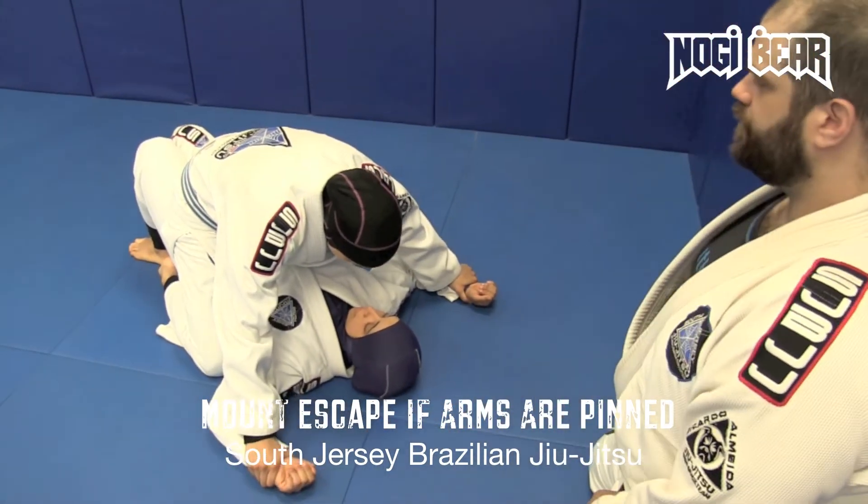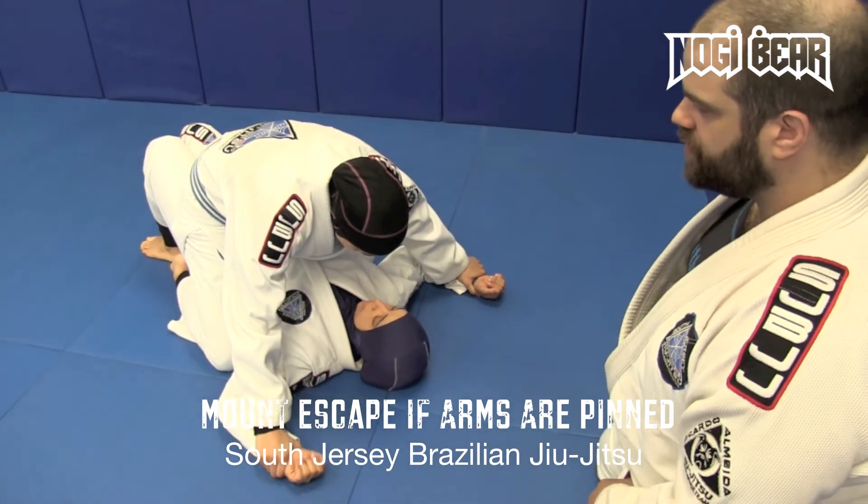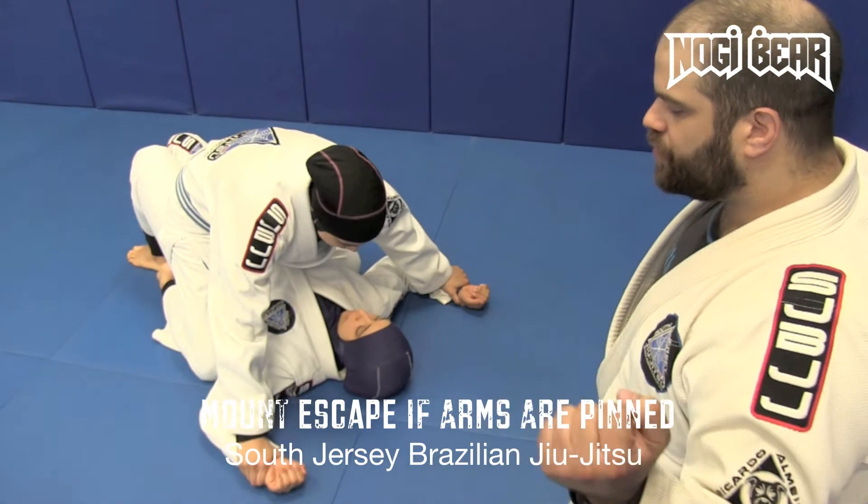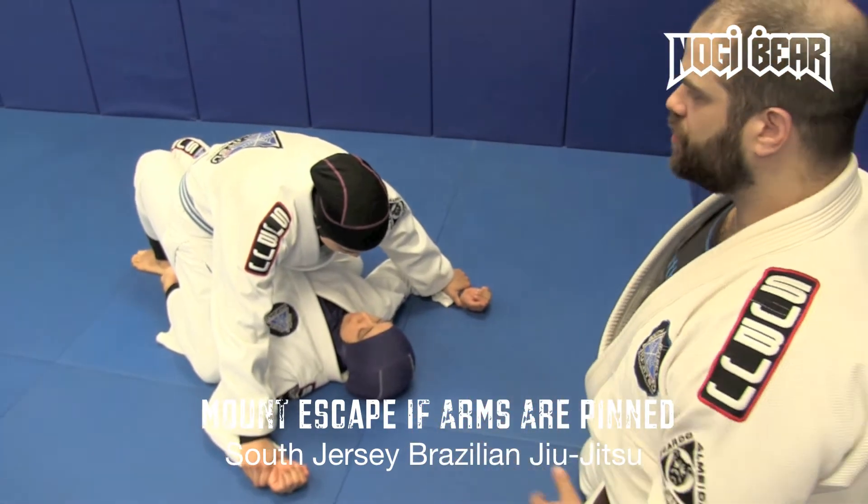Traditionally, if I were to ask you what would you do in this position, I'm not sure what kind of answers you would give, because both your hands are pinned. You can't strike. Not much you could do here.